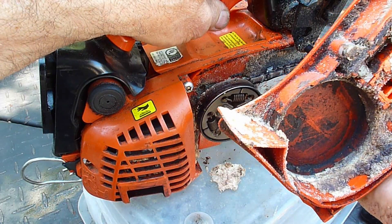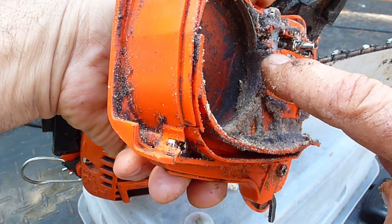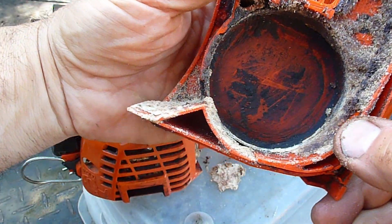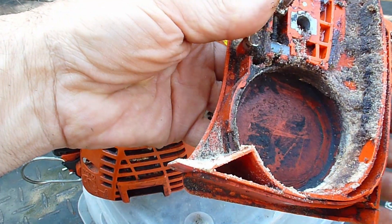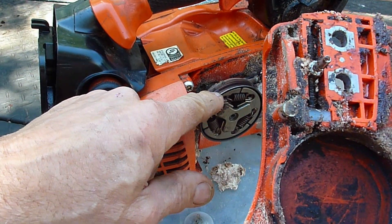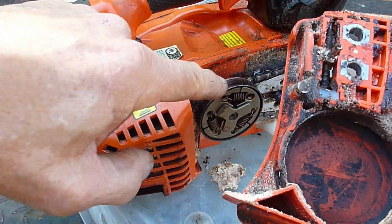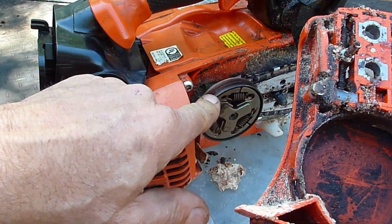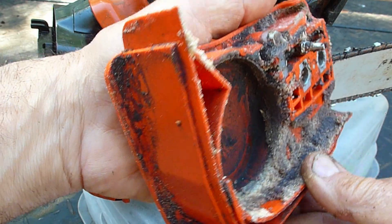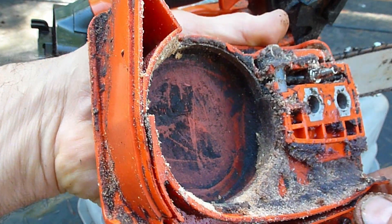It's just packed with debris. When you see a saw that's being run so dirty and it has all this debris packed around the brake band, the brake band doesn't expand completely so it doesn't actually let go of the clutch drum. You can see how blue this is and you can see the line right there where the band is riding — just burning up the clutch. There's also debris packed in between the band and the clutch drum.